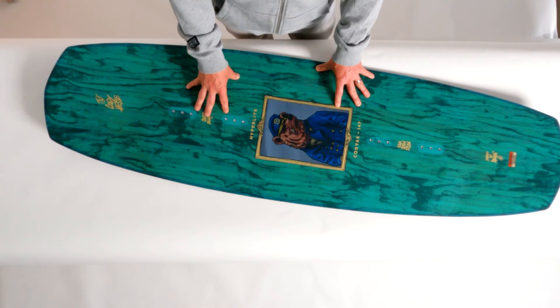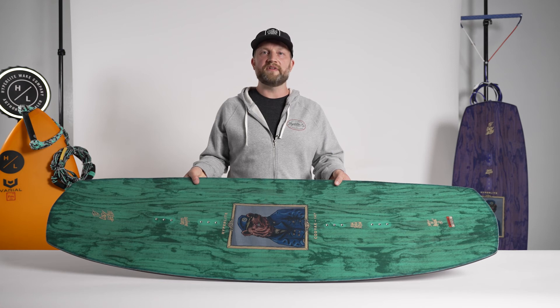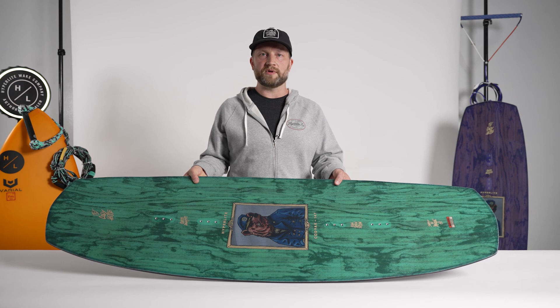For 2022, we have also updated the layup of the Kodiak, making a much softer flex underfoot. There you have it, the Kodiak — a very simple design which lends itself to a fluid style of ride and great flex characteristics. This board is also offered in a multitude of sizes beginning at a 130 all the way up to 155.